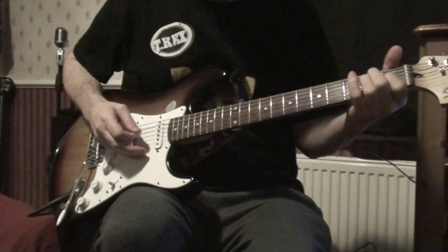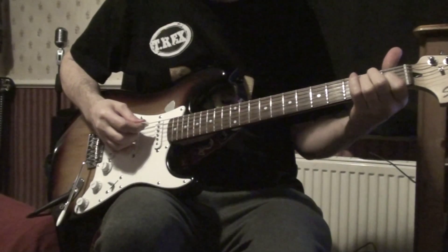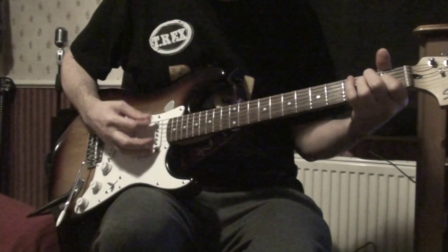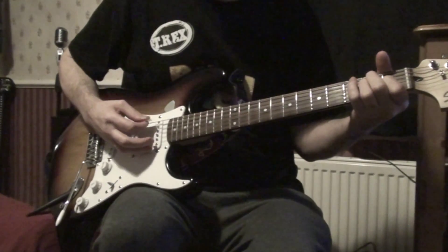Oh hello there, my name is John Akin. I'm going to show you how we play Get It On by T-Rex. First you place your fingers on the bottom E chord, like that. So you've got an E sound, a bottom E sound.